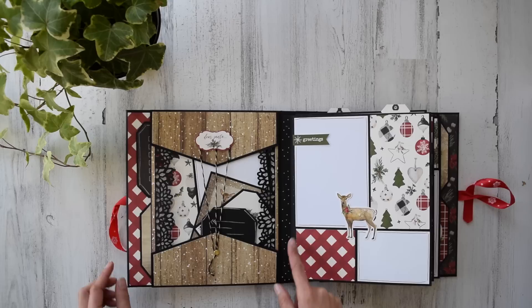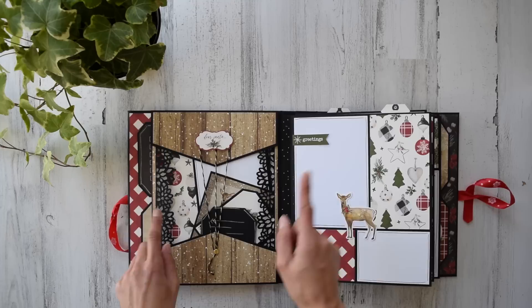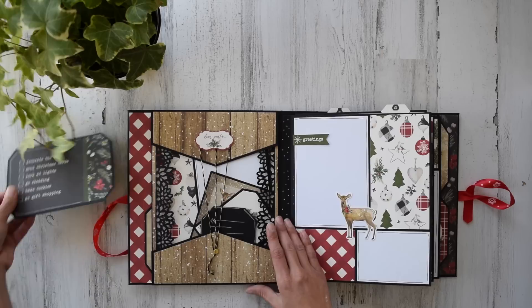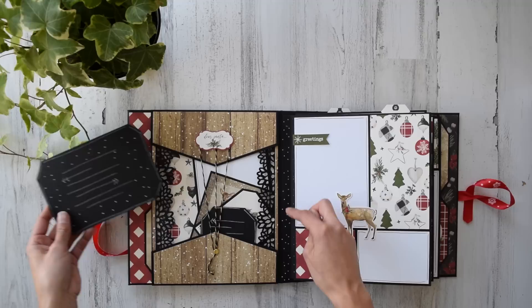I used my chalk marker and went around with my journaling pen. I also used this wonderful EK Success punch that you can find on Shelly's shop — I have all the product details in that tutorial. Look at these four-by-six cutouts! I had so much fun — you'll know what I mean in a minute.